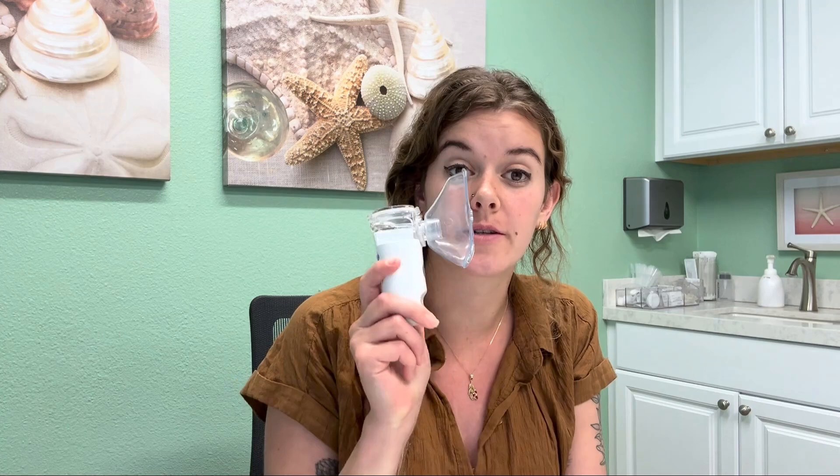Hi everyone, I am Dr. Kirsten Unker and today I'm going to be discussing with you how to use your nebulizer, specifically how to nebulize with glutathione.